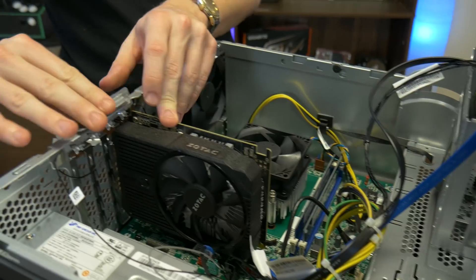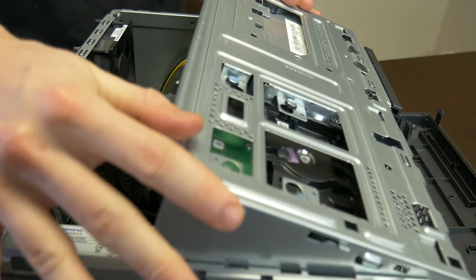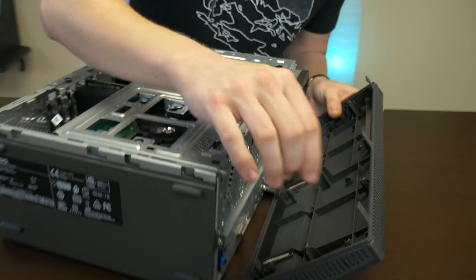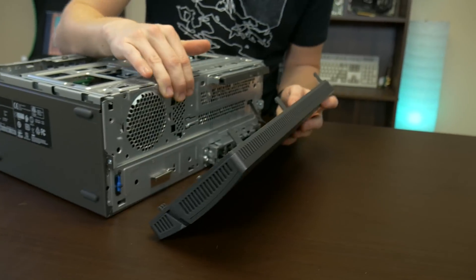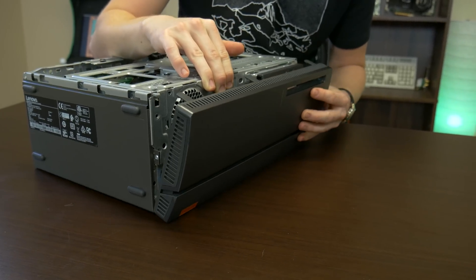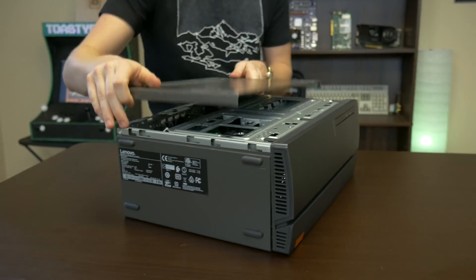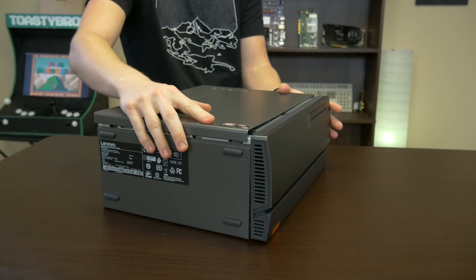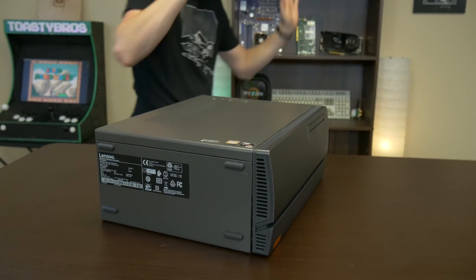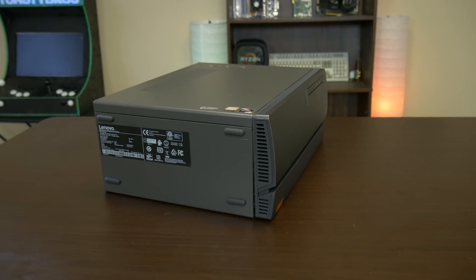And we're in. We'll go ahead and pop this back on, close up the case, and it has some little feet on it that will grab back into the appropriate slots. This was like a minute — fastest upgrade ever. And there you go, she's ready to go. Let's get the drivers installed and see how it goes.